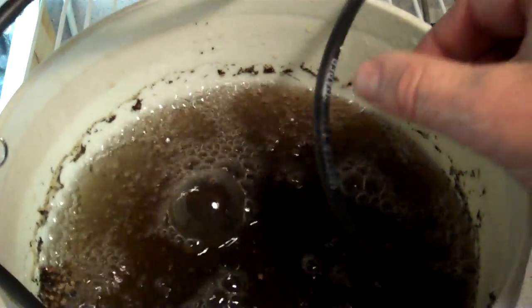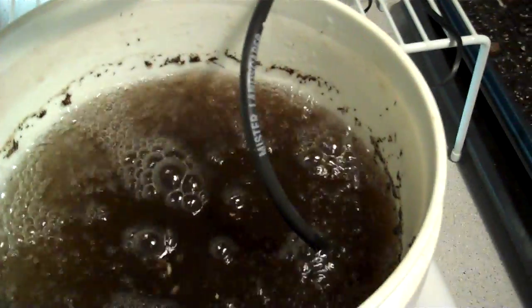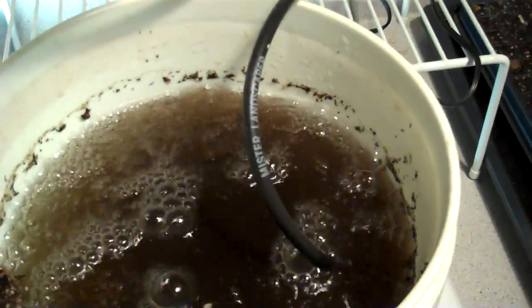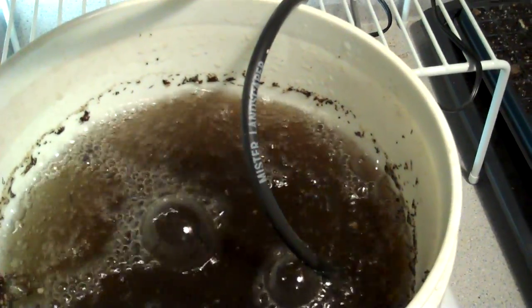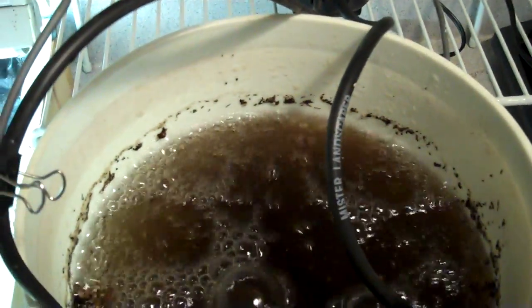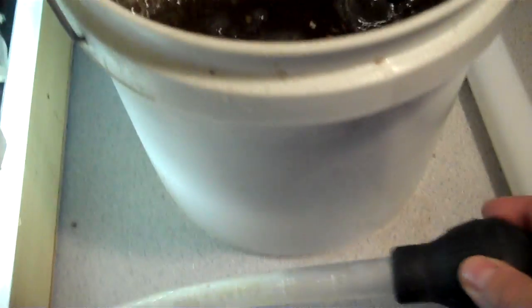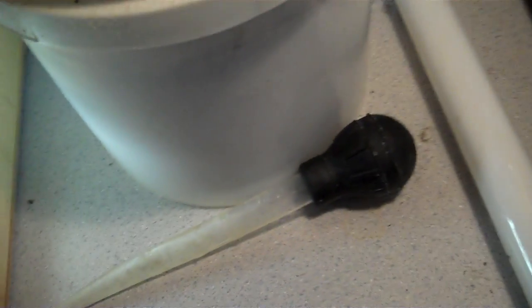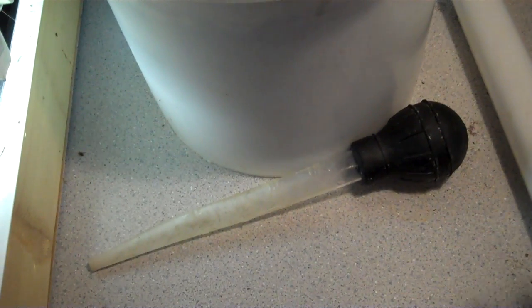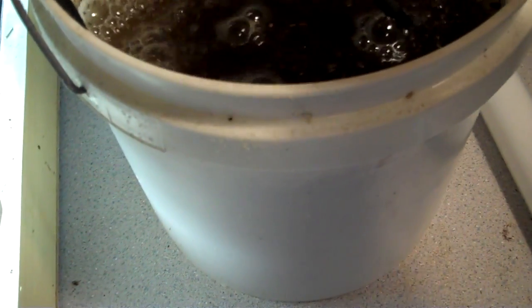So I'll let this bubble for a while, probably around 24 hours. I'll put in about a teaspoon of molasses to feed the good bacteria, and once I'm finished brewing I'll extract some of the tea out of here with this turkey baster — one we were going to throw away from our kitchen — and it works great for watering the plants right out of here.